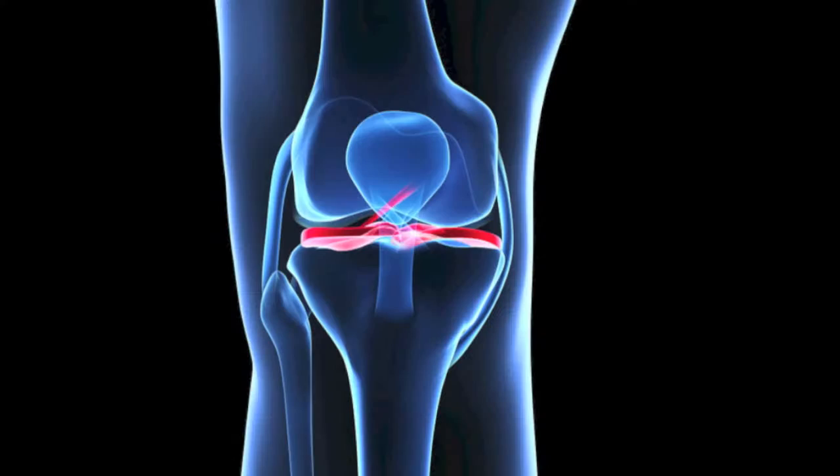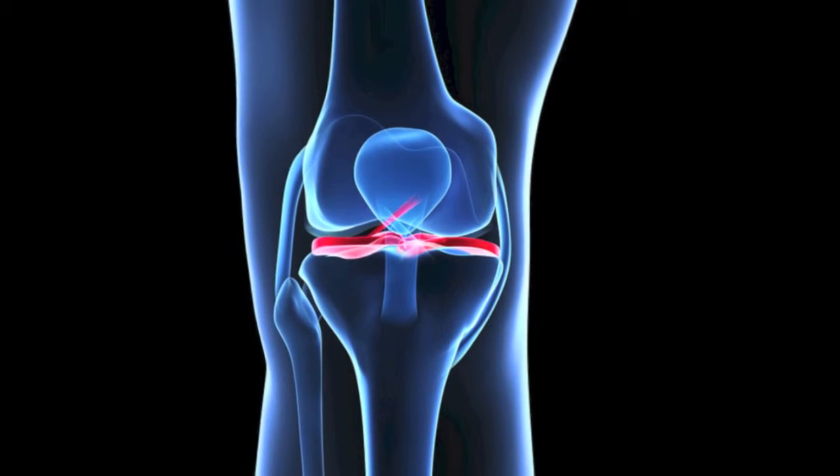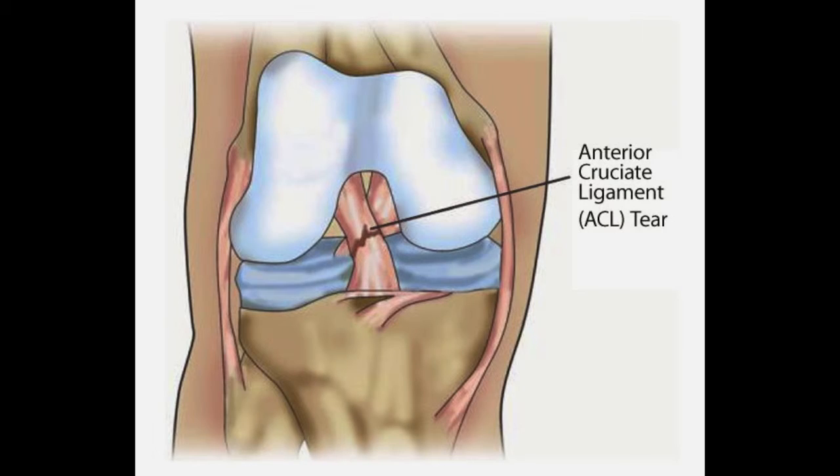ACL injuries usually result from a rotational stress. When the ACL is torn, the tibia can move forward too much, resulting in instability. Patients frequently report hearing or feeling a popping sensation, and the knee tends to give out when pivoted or changing direction.